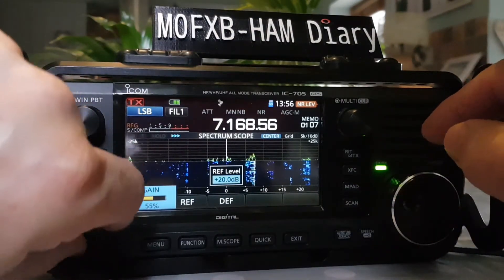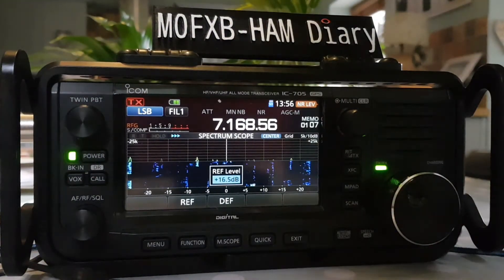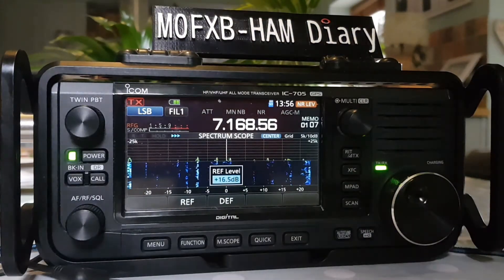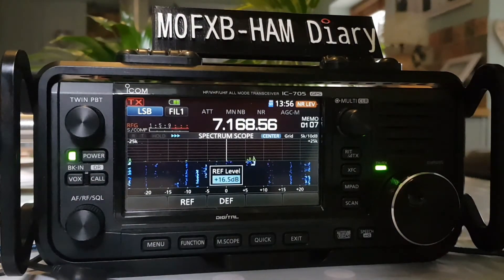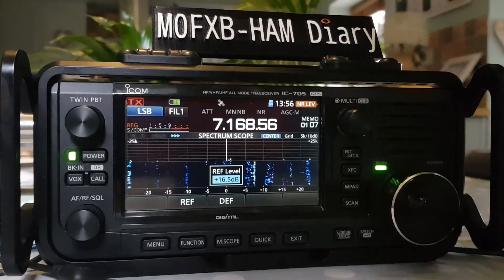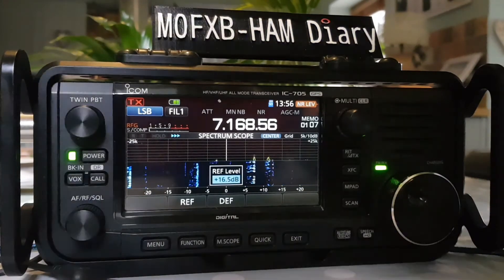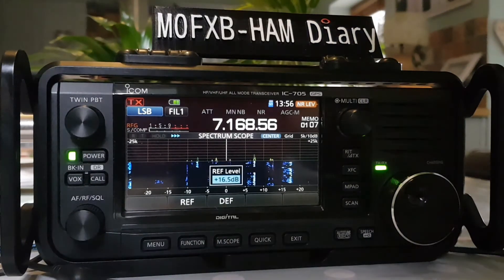We can bring that back with the RF knob here, turning it the other way to get those signals back. As for what the manual says: the preamp amplifies receive signals in the receiver front end to improve the signal-to-noise ratio and sensitivity. A preamp is used when receiving weak signals, and each band memorizes the preamp setting. So this video is all about the preamplifiers on the ICOM IC-705.